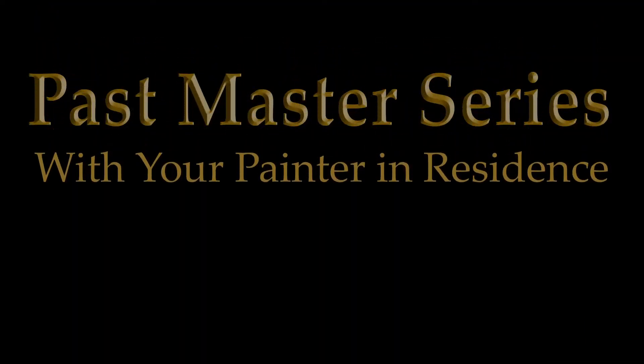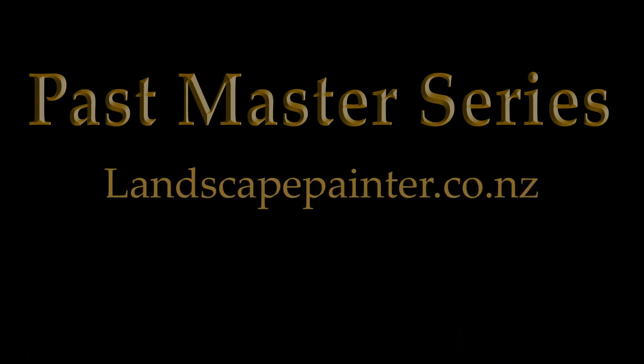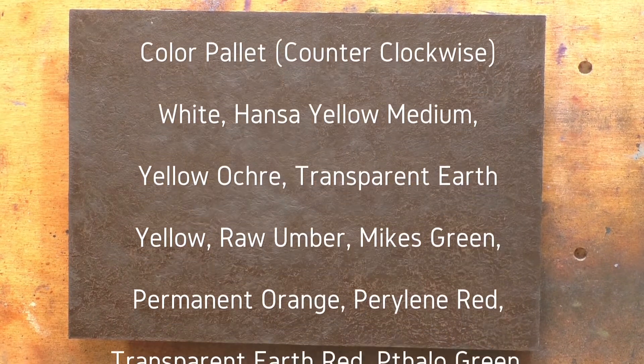Hello, welcome to another toneless landscape oil painting demonstration. This is your painter in residence, M. Francis McCarthy, and welcome to day 30 of the Past Masters Series, Volume 2.